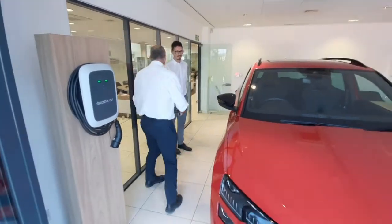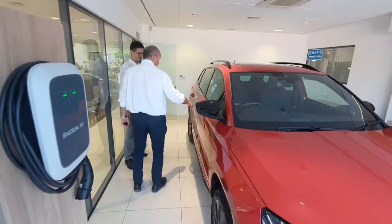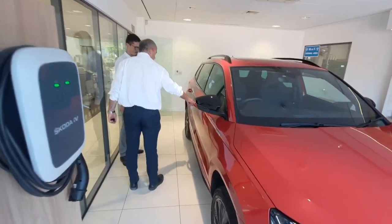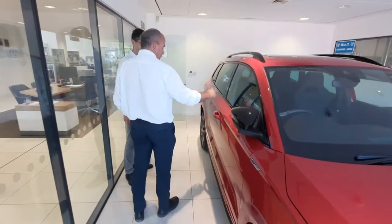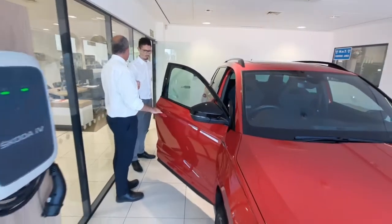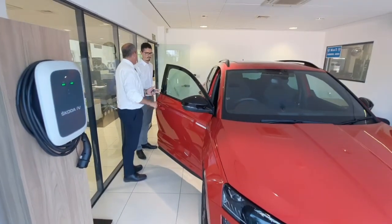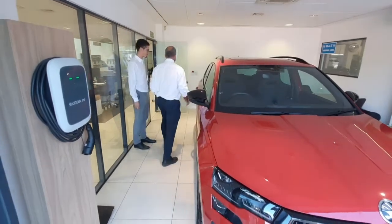First of all, obviously when locking and unlocking the vehicle, all you have to do is have the vehicle key on you. To lock it, push it through and the mirrors fold in. And again, try to unlock it and put your hand inside the handle when it opens. So as long as you've got the motor key on you, we can start the process.